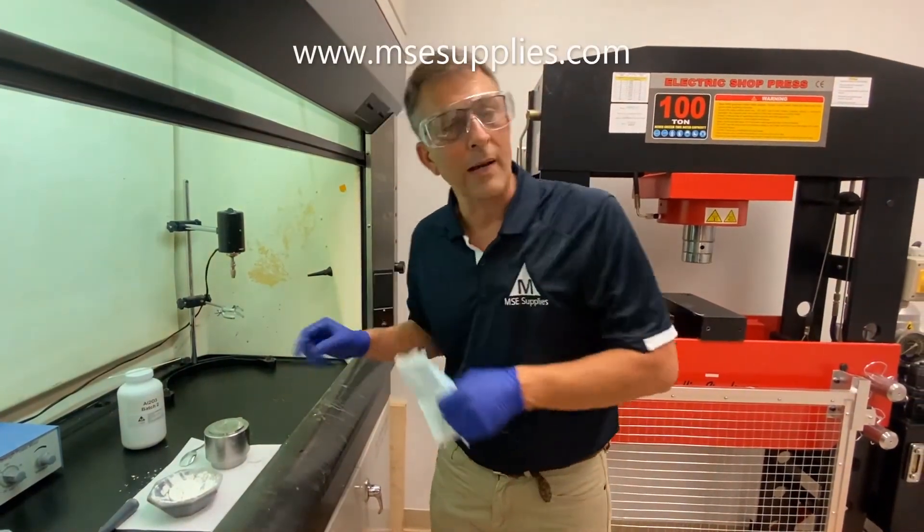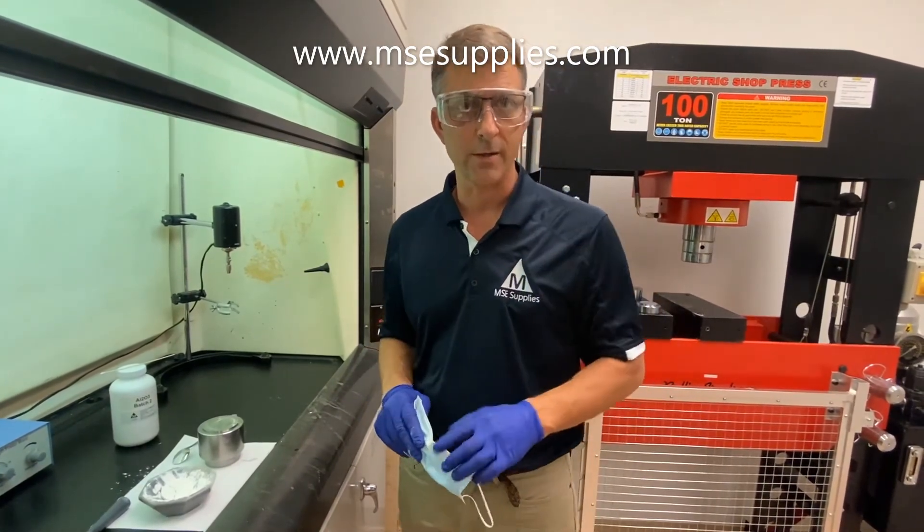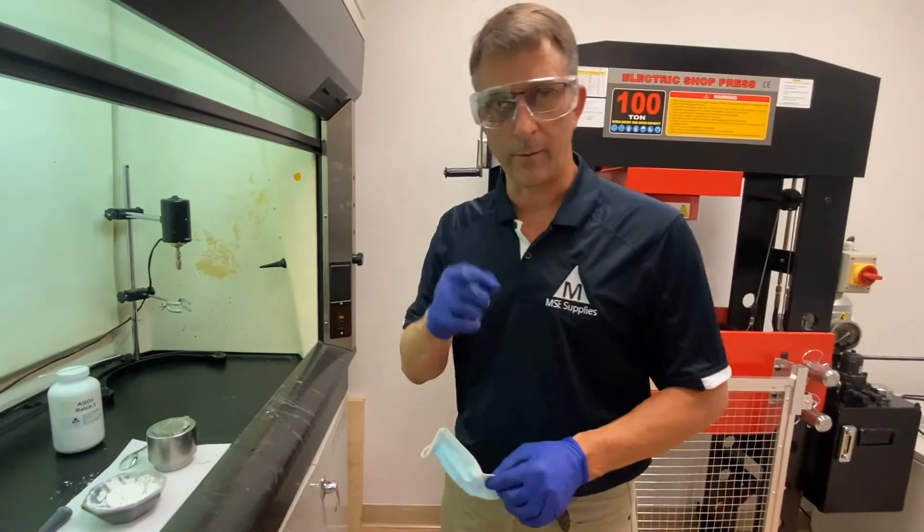The pellet press die is one of the products we offer at MSC Supplies — it's just one of many. Come see us, take a look at what we have. We have something for you. Thank you.